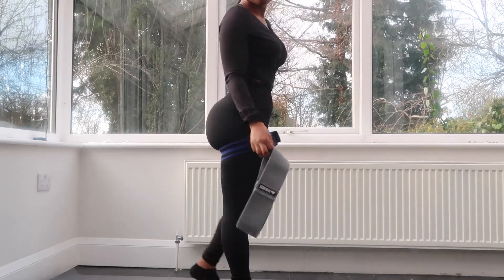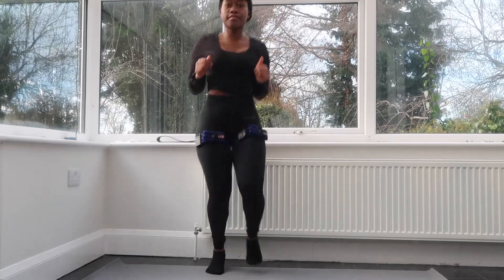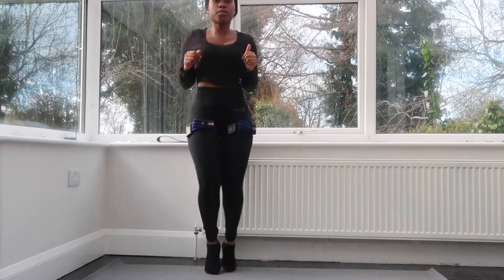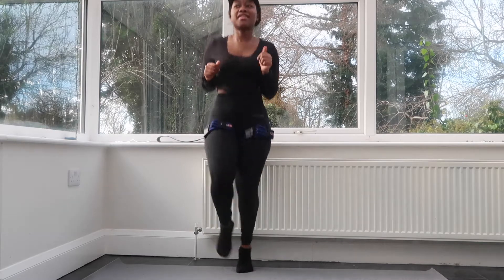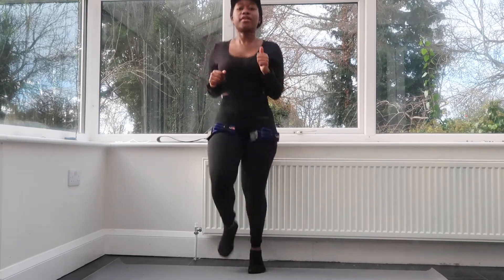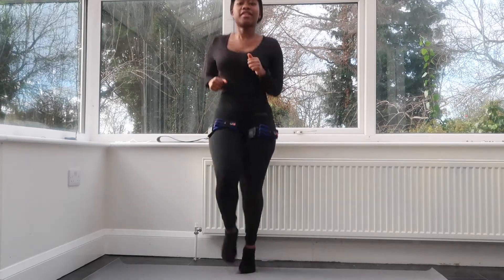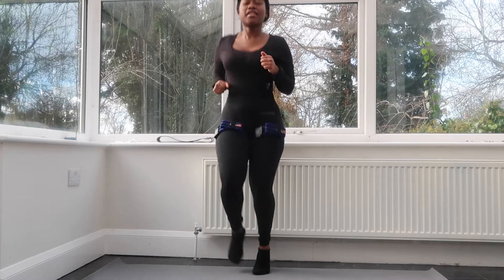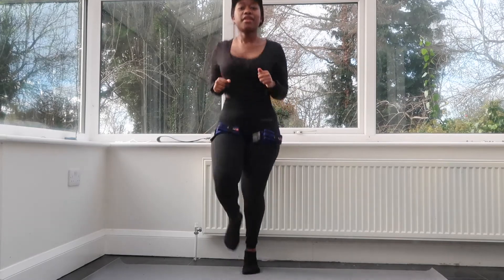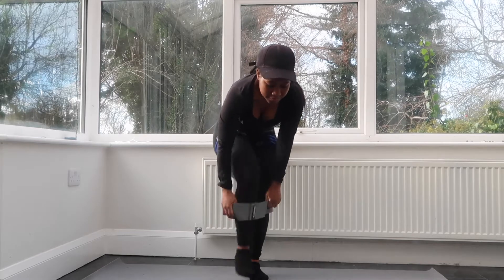Up first we have a 20-second jog, and then we're going to do squat walks with the resistance bands — eight walking forwards and eight walking backwards. Then we're going to do the 20-second jog again and repeat the eight forward and eight backward squat walks.